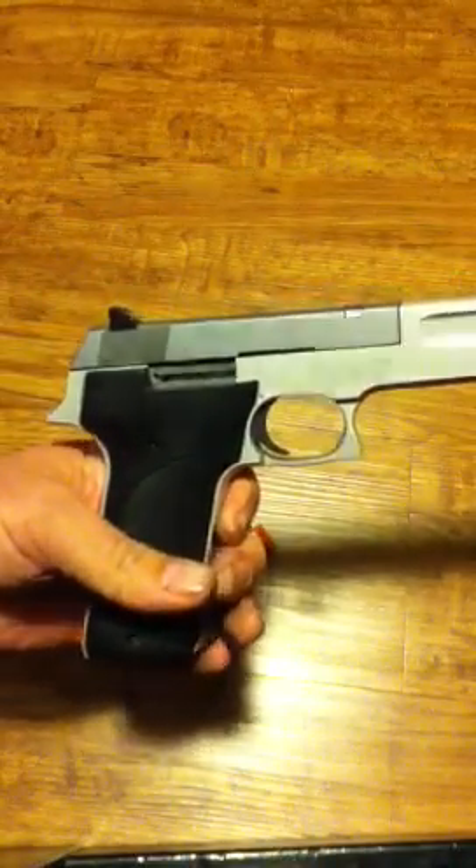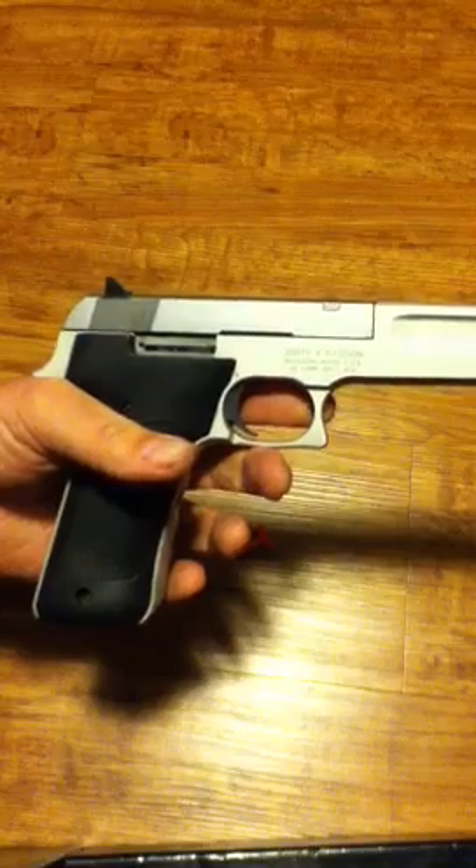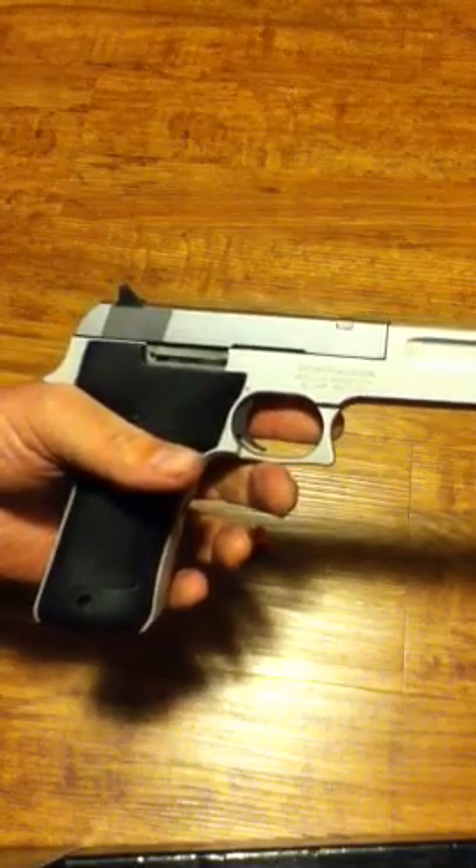At that point it's fully functioning and back together. I hope that helps. When the gun is fully assembled, you should hear no vibrations or no rattling. Y'all have a good day.